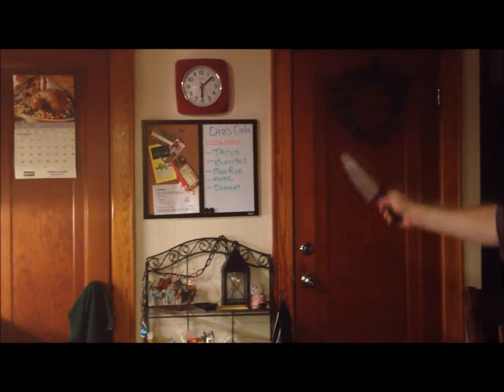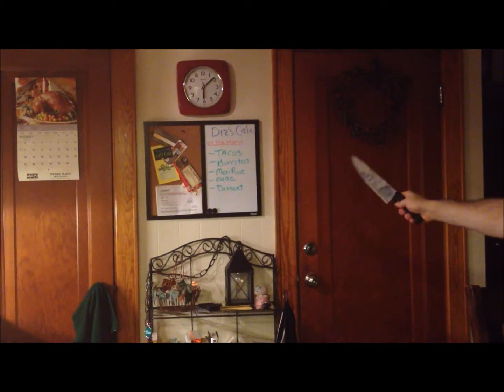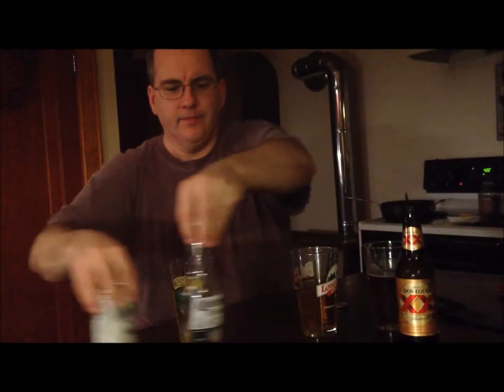Welcome to Cafe Tonight. We're doing Mexican food — the menu has tacos, burritos, Mexican rice, guac, and a little dessert. Since we're doing Mexican food, why not do multiple beers of the week? On the disc scale: I'm guessing a 90 for Dos Equis Amber, an 86 on the Modelo, and sorry Corona fans, an 82 on the Corona. Cheers.